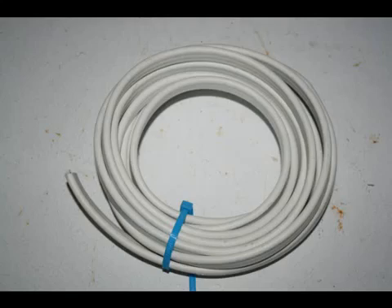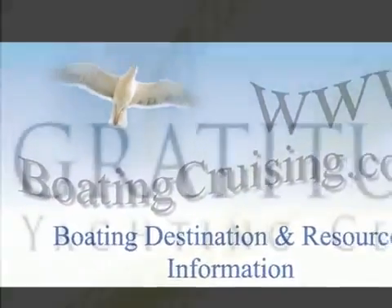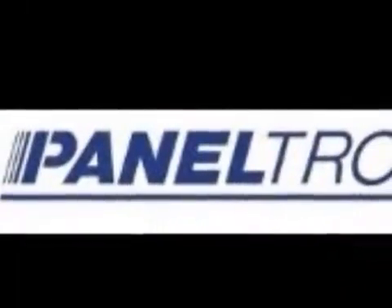And from all of us at BoatingCruising.com, Gratitude Yacht Center, and Paneltronics, happy and safe boating to you, your family and friends.